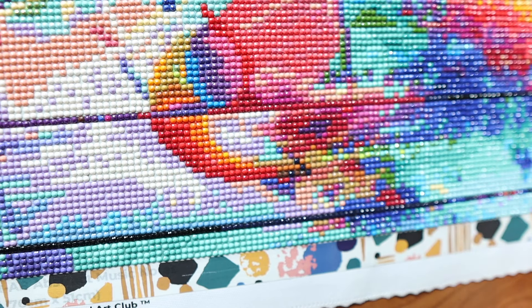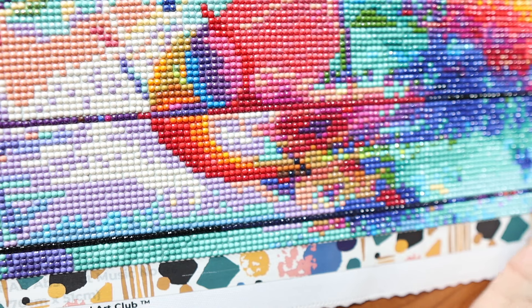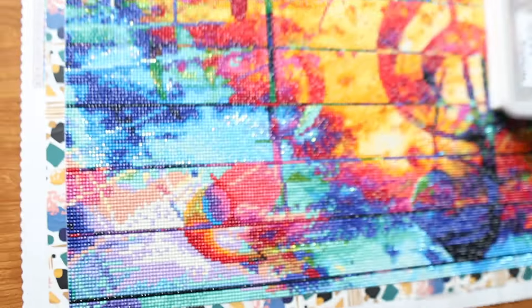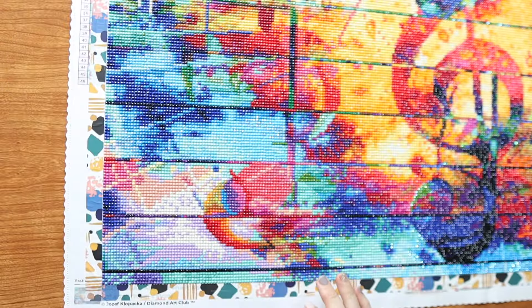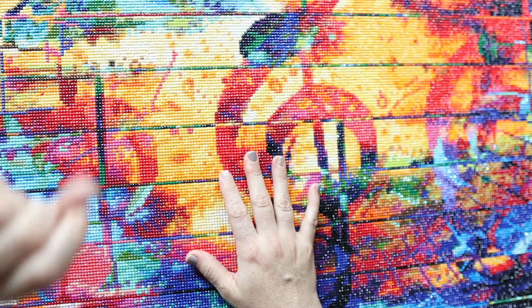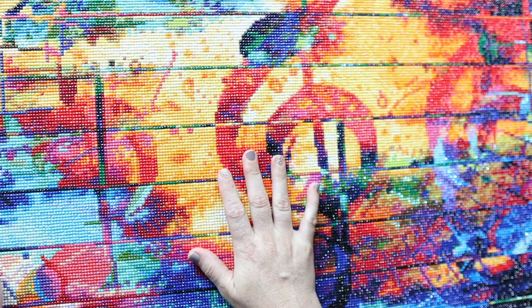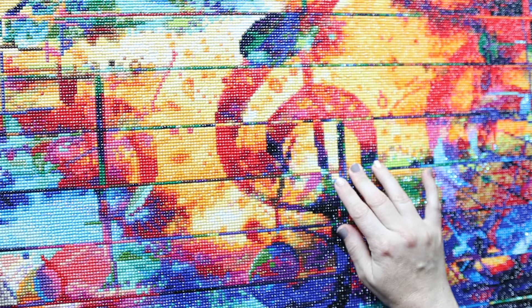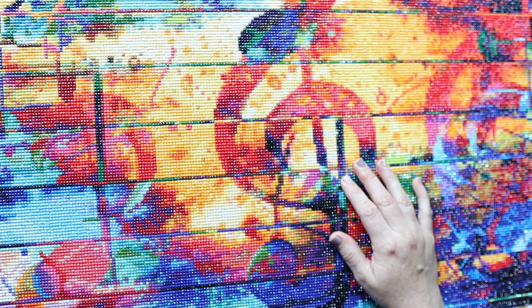This canvas was so much fun to do. I think I found my kryptonite — if I can find more canvases charted like this, I'm sold. I love how many colors there are: 46 colors altogether. The symbols were easy to differentiate, super clear on the canvas, and overall I just loved it. I'm so excited to give this to my father-in-law. There was a moment I wanted to keep it, but he was warned this Father's Day gift would be late.